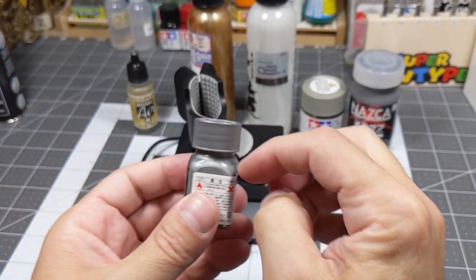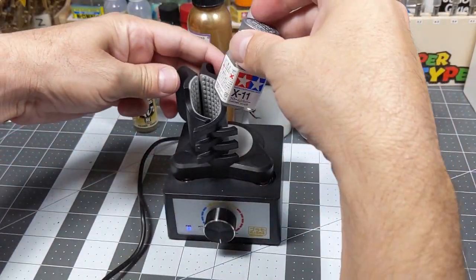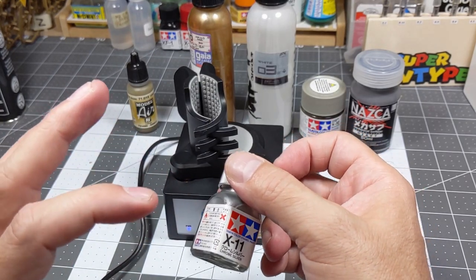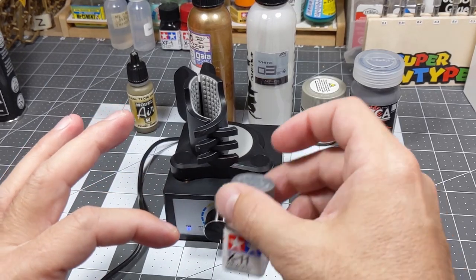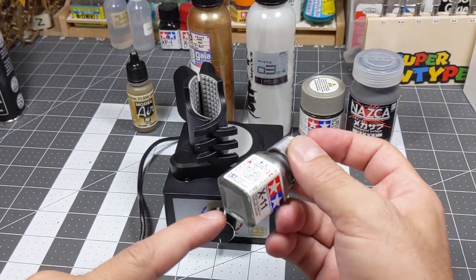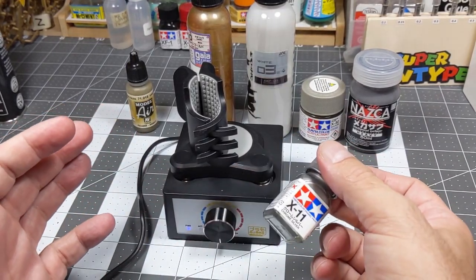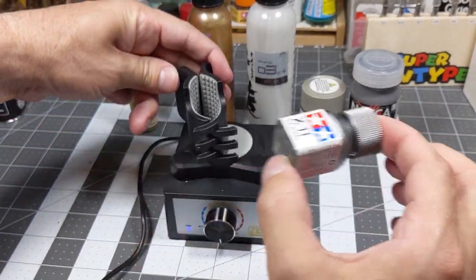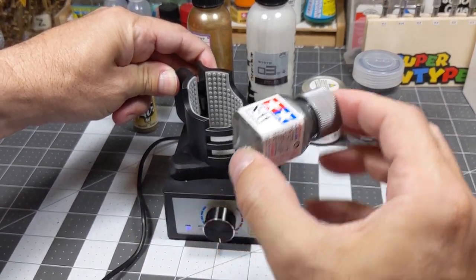Over here you can see some separation in the enamel. I'm going to do the enamel differently — because every time I mix these paints the silver sinks to the bottom and doesn't mix too well. So I'm going to lay it like this to make it longer for the machine to shake it in a circular motion.